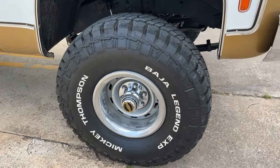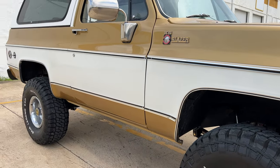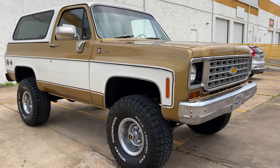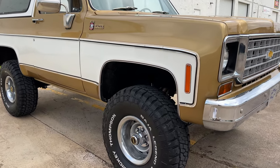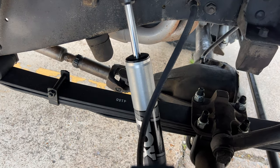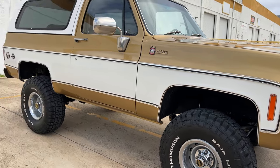New 35-inch tires. We did a 4-inch Skyjacker lift — it's not too high, not too low. Fox 2.0 shocks. The motor is a 350, factory 350. It's been overhauled.